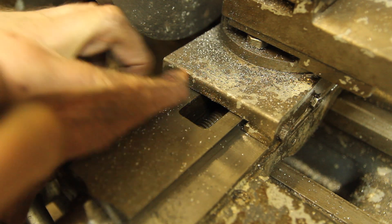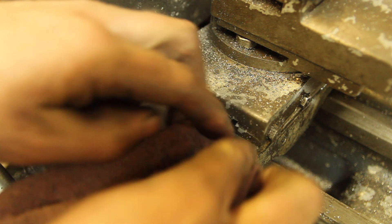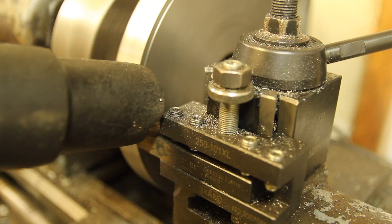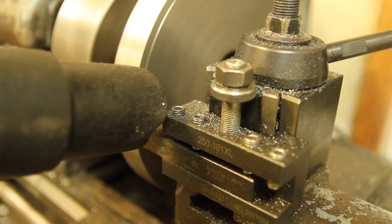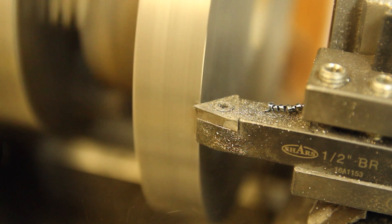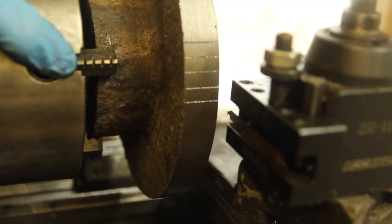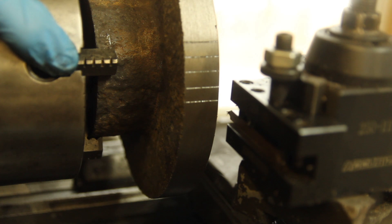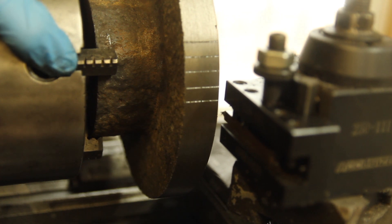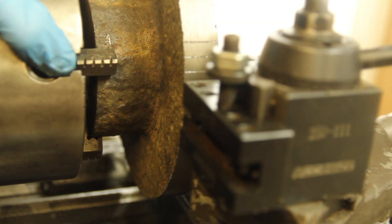Between passes, I'm getting in and wiping down the dovetails here to get all that grit and crud out. One last thing to do on this setup is to scribe index lines on here. I've got a threading tool set up sideways and I'm just using the carriage to go back and forth to scribe that line.